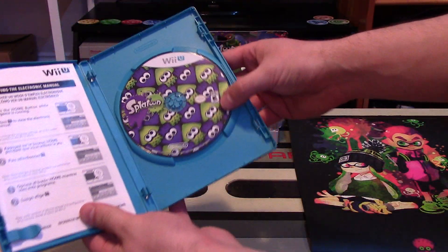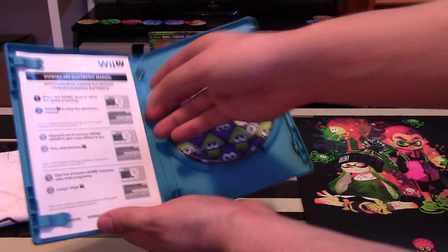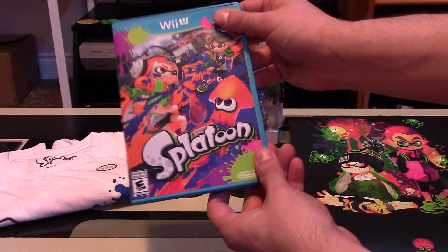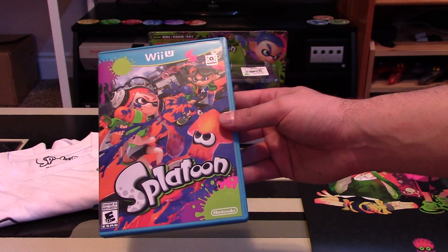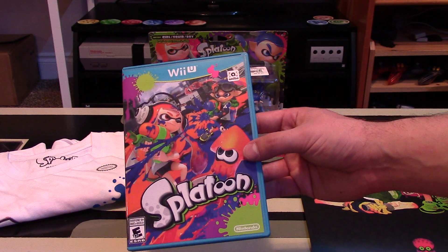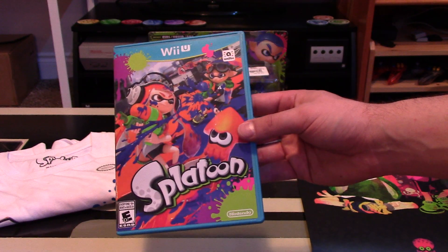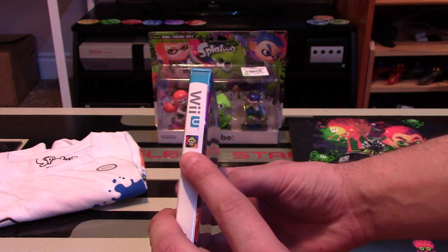So there you go — there's the disc. The disc just has lots of different inklings, or squids on them rather. It just says to view the electronic manual. I hate this, Nintendo — please bring back actual manuals. The packaging looks pretty cool. The main colors on this one are orange and blue, though you can also use various colors throughout the game. Nintendo decides on what colors they'll be, and they've said they'll release different colors of ink — maybe even gold or silver, or some with sparkles. The side just says Splatoon with a picture of a squid.